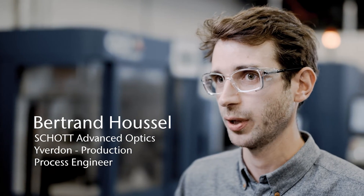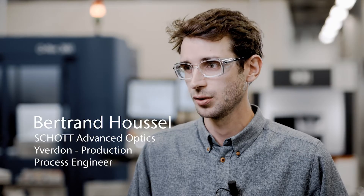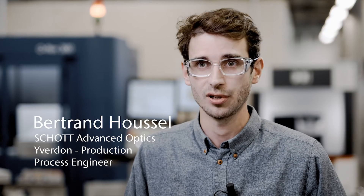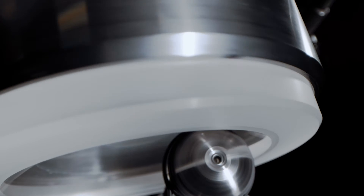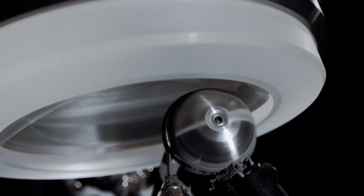To obtain the specification we have on our lenses, we have to use a local correction process. We use a process that has been known for many years, that is called MRF. We recently acquired a new MRF machine from QED.